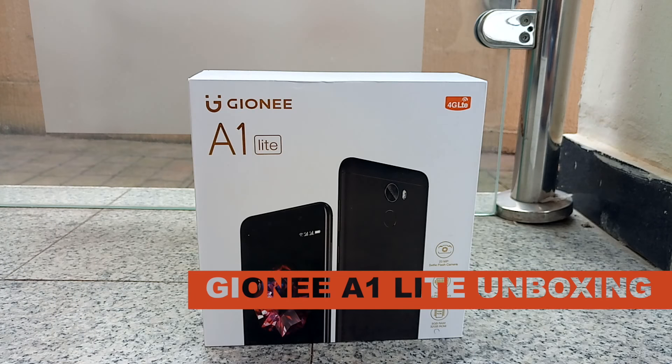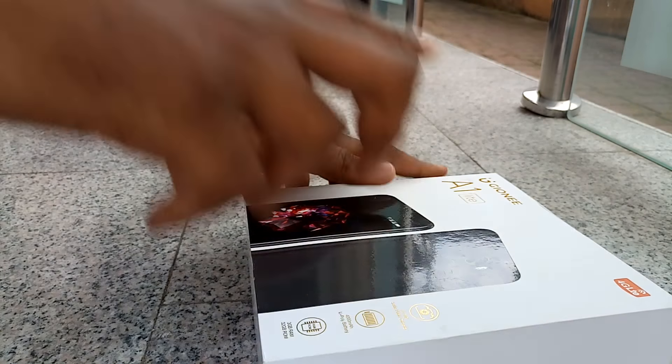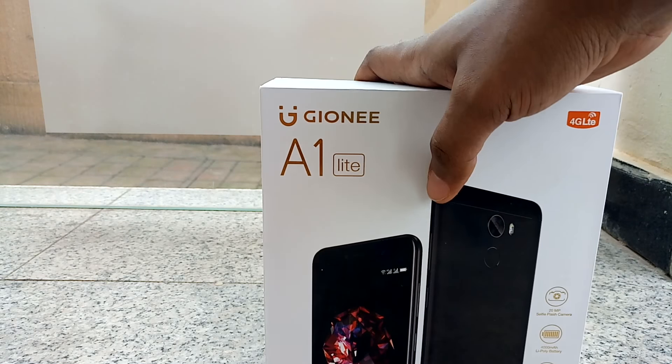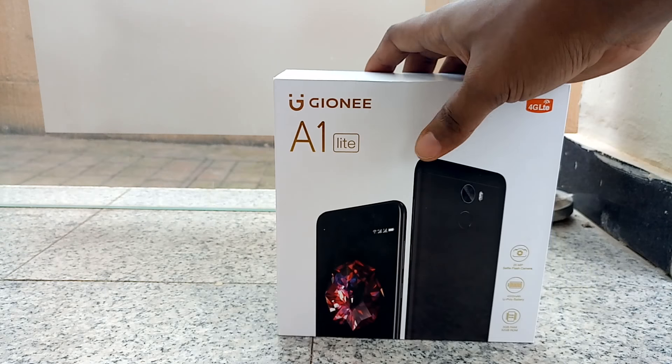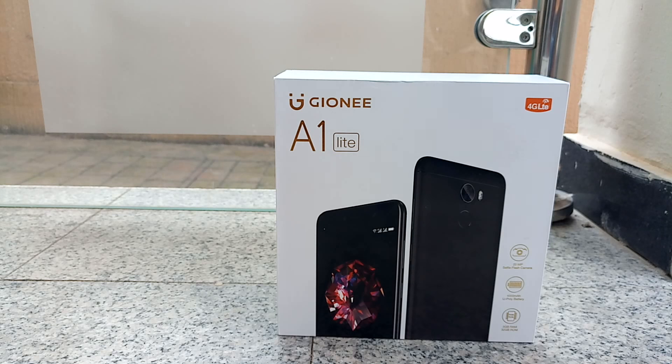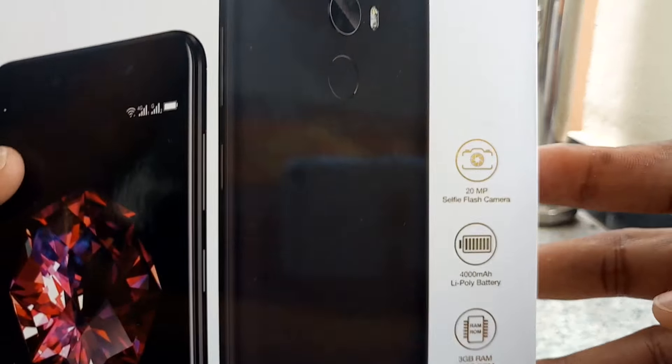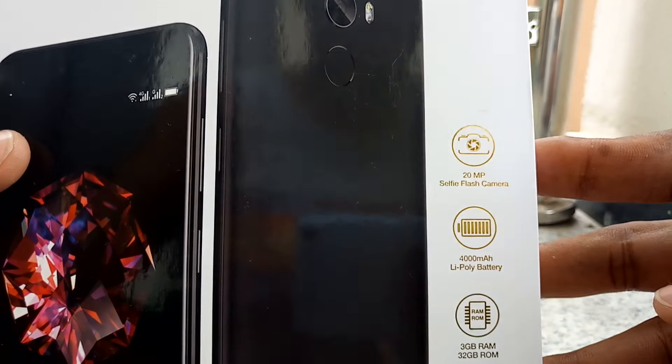Hey guys, it's Nuki from Nuki.com and today we're going to be unboxing the Gionni A1 Lite. The A1 Lite is the younger sibling of the Gionni A1 and this version is supposed to bring you a super selfie camera and a 4000mAh battery.